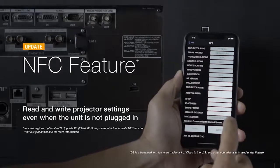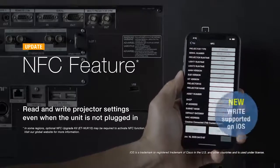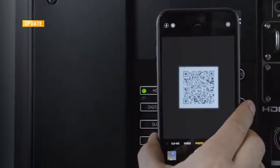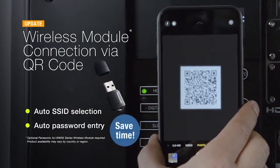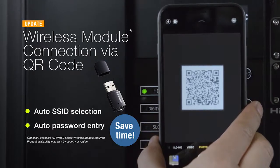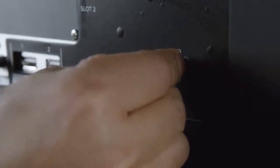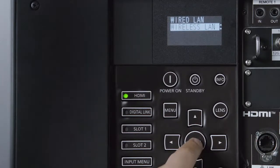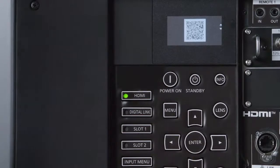You can now read and write certain projector settings, such as IP address, right from your phone. To use other functions, you need to connect the projector to the wireless network. Easy connection is accomplished with a QR code and the optional AJWM50 wireless module. Plug in the module and capture the QR code that appears on the projector's information monitor. SSID and password are transmitted wirelessly, saving you the trouble of manual connection.